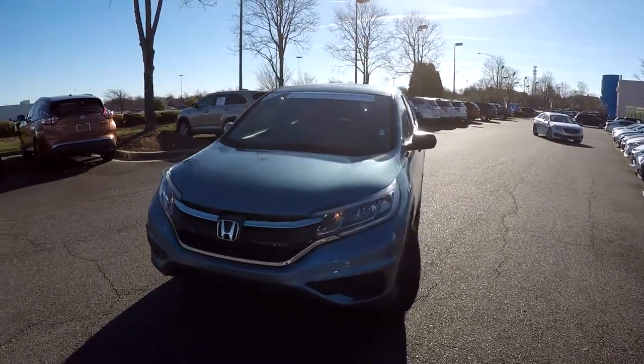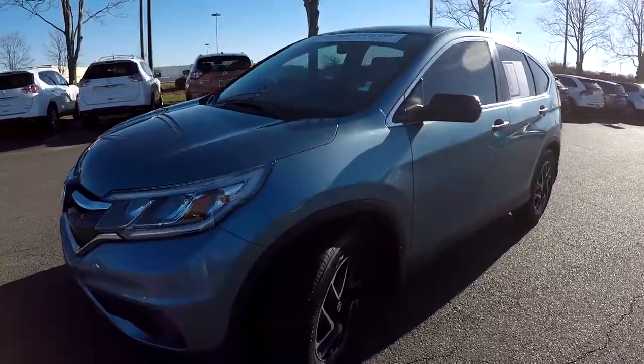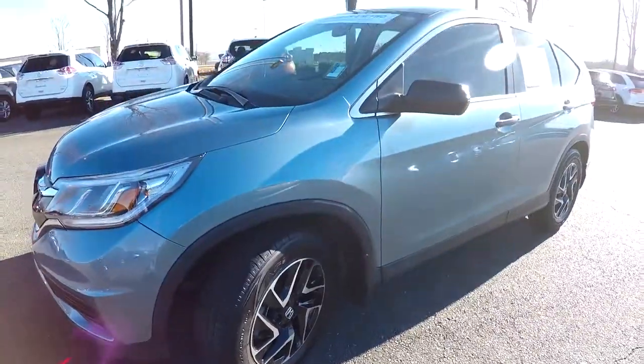Today we're at Honda Cars of Rock Hill doing a walk around on a 2016 Honda CR-V. We're going to start up front checking our tires — good tread, nice set of alloy wheels.